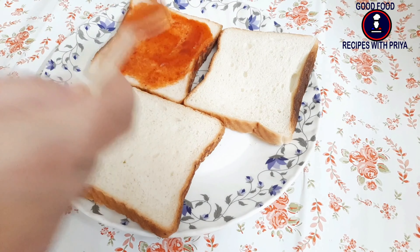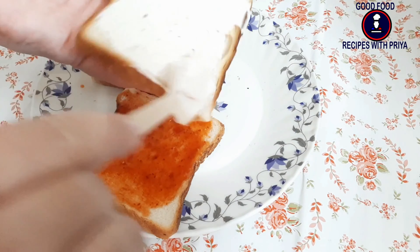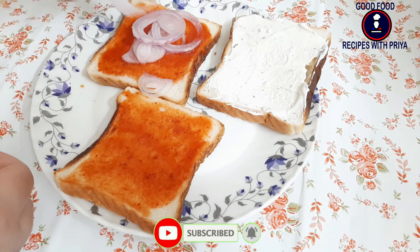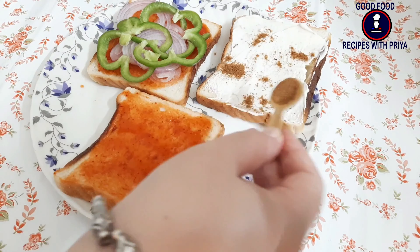After taking the white bread, we will add tomato ketchup on the inner part of one slice. On the middle bread, we will add mayonnaise — I have made garlic mayonnaise here. Now I will add some vegetable slices including shimla, and place one bread on top.